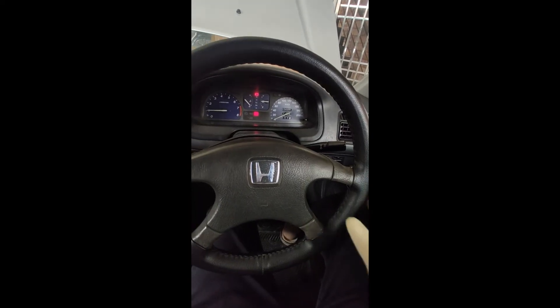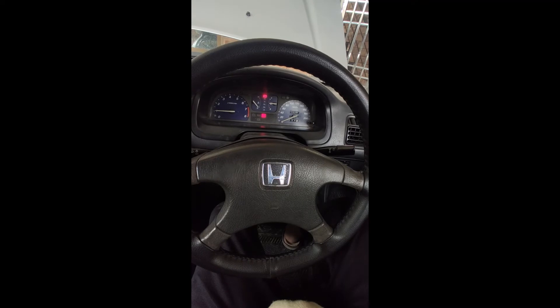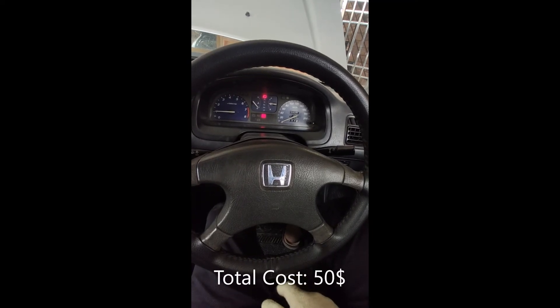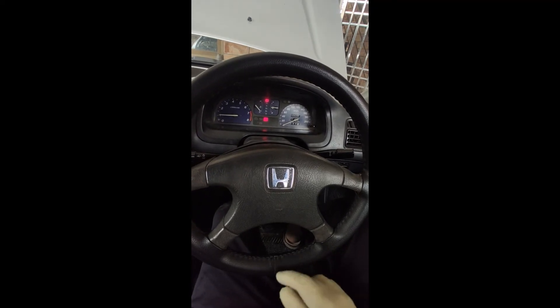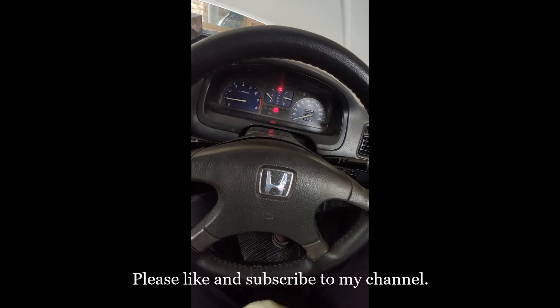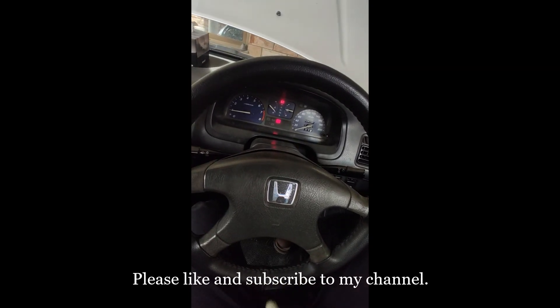The total cost of this swap was around 50 dollars. That's how much I spent on this. If you like this video, please give it a thumbs up and subscribe to my channel.